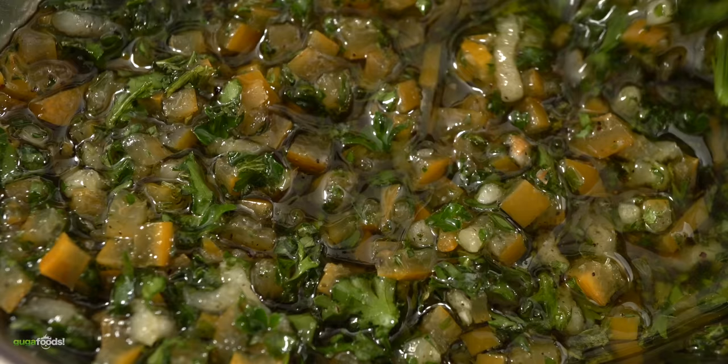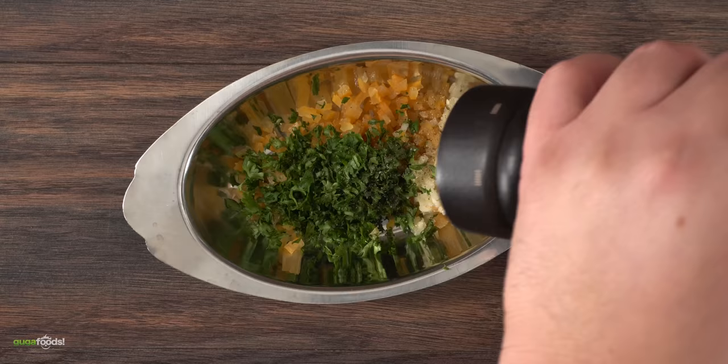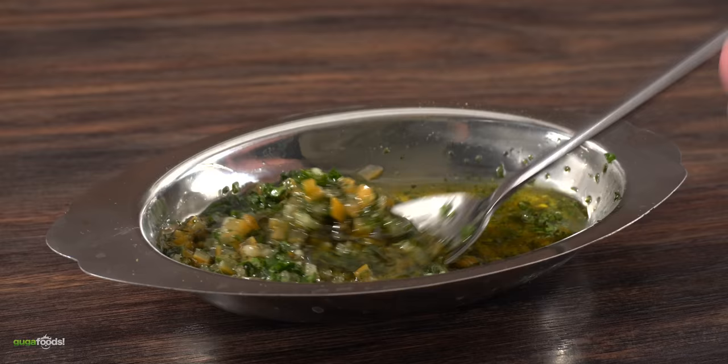I also made a preserved lemon gremolata, and this one is a lot easier to make than the compound butter. I combine a good amount of preserved lemon, freshly minced garlic, fresh parsley, cracked black pepper, a little bit of salt, and finish it off with a good quality olive oil. Mix everything well — and that's it. This should pair up perfectly with some steaks.